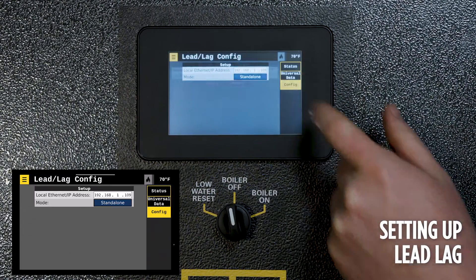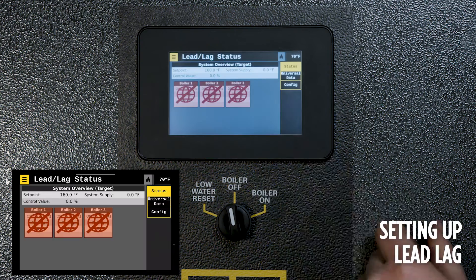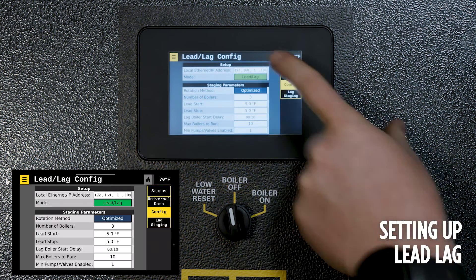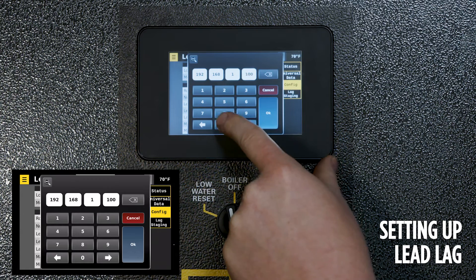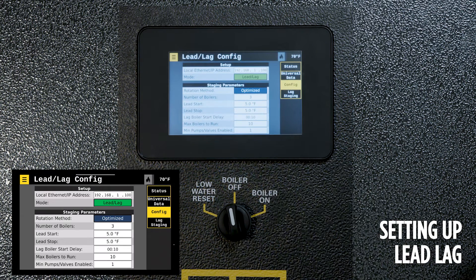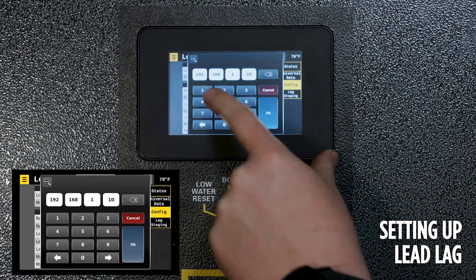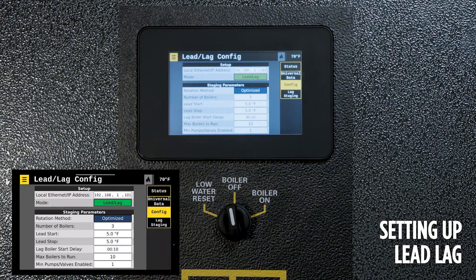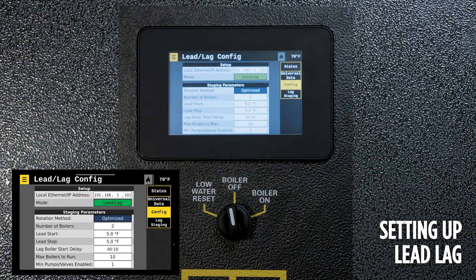The local IP address and local Ethernet IP address should be set in order on the boiler, starting at 100 for the last three digits and moving up to 109 — do not skip numbers; go 100, 101, 102 and continue up. In order to use the lead lag on the system, select from standalone and select lead lag. Select how the boilers will rotate, and please reference the IOM for the peer control for further instructions.